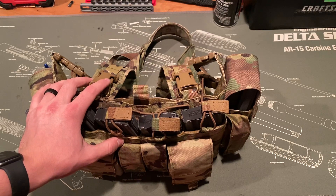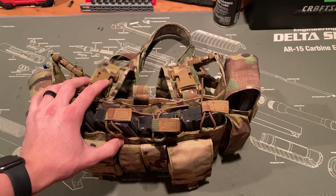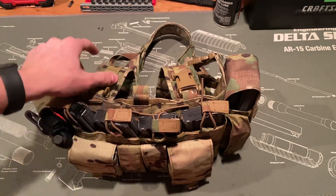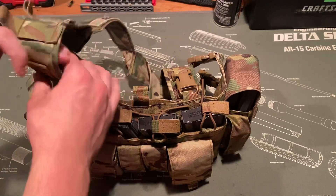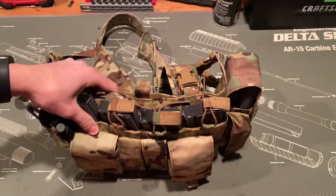I need to take a land nav class at some point because I'm a little rusty on that. But yeah, that pretty much sums up my chest rig setup.